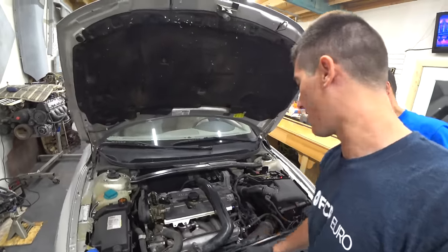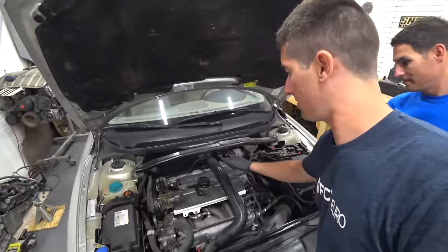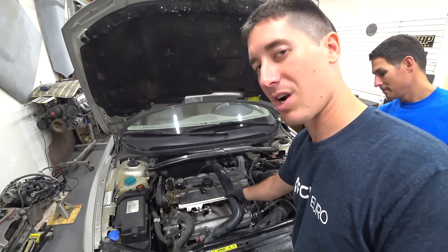So today is the PCV — all of it. We're going through this thing hardcore. The plan here is to get everything off the front of the engine because the PCV on the 2.4T is buried underneath the intake. Thanks Volvo. So we're going to start taking off stuff — the cross brace, the strut bar, and pull off the boost machine right here.